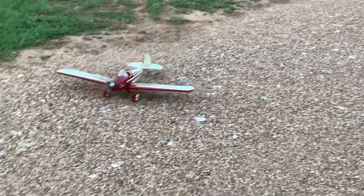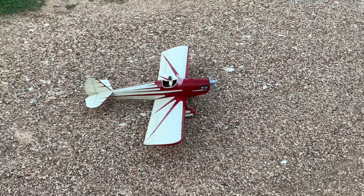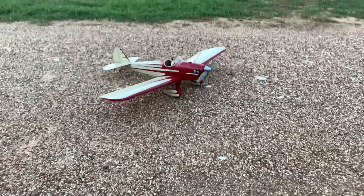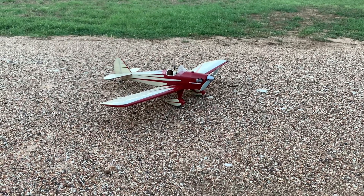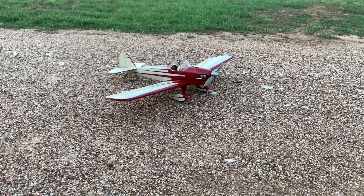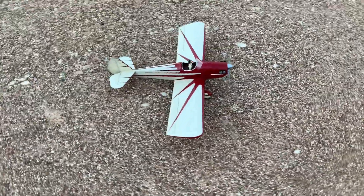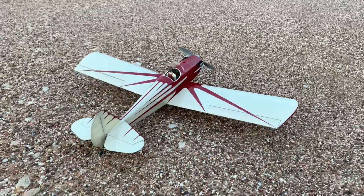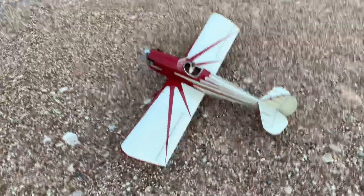We have a pilot bust this time — I know on my channel I'm not very known for having pilot busts in my airplanes, but this one does. So anyway, there it is — this is the BMJR Model Spacewalker. It comes from a really nice little mom and pop shop. I really recommend supporting them if you can. Those kind of hobby shops are getting thin nowadays, but they've got a nice little online store where you can pick this up. I'll leave a link in the description.